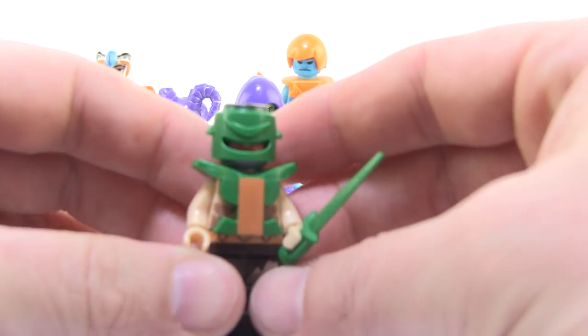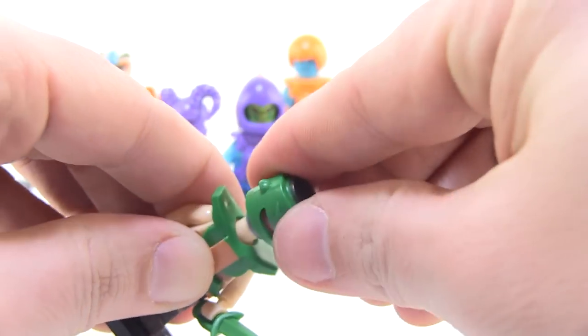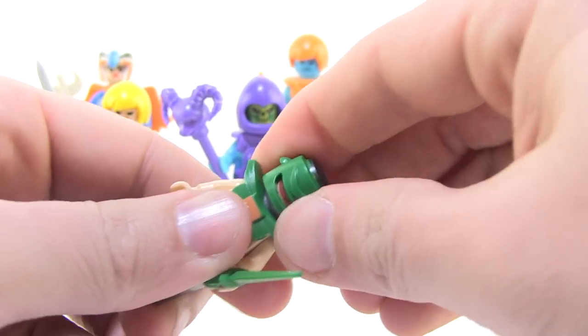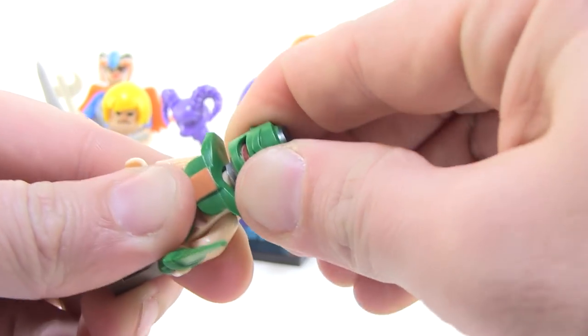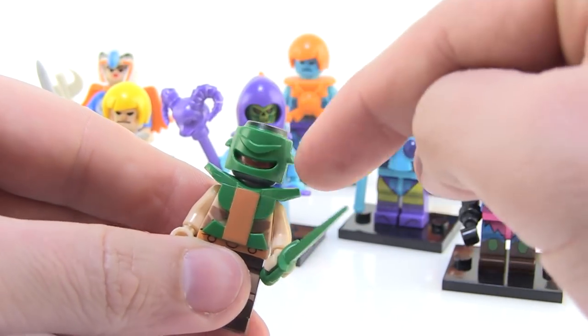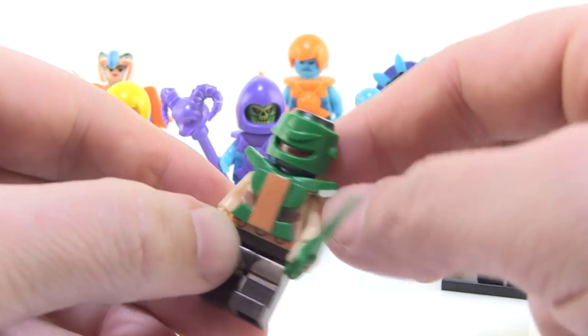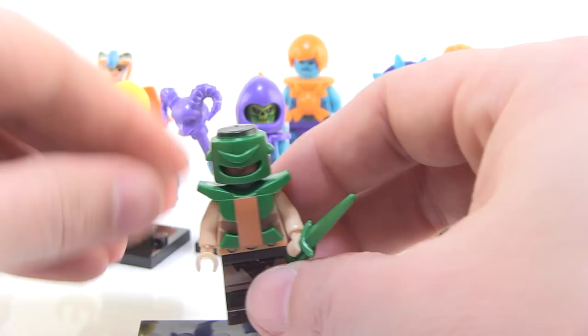Then we've got Tri-Clops. Same as Man-E-Faces — I feel like they could have given us different eyes painted on the head. But what's really weird about this is the head underneath is just an eyeball, and then they created this weird green thing. I guess these over here are supposed to be like his other eyes. He's another one that just didn't translate super well.